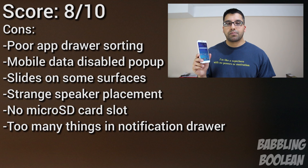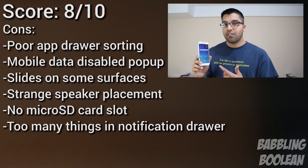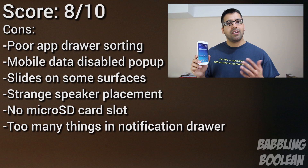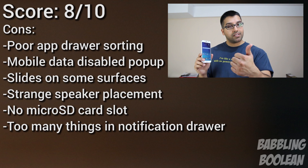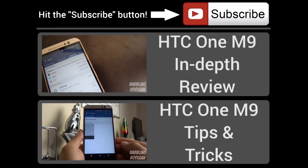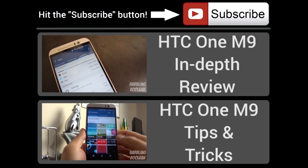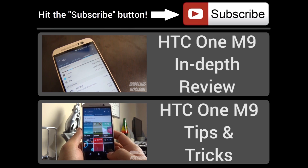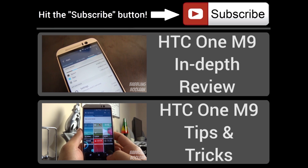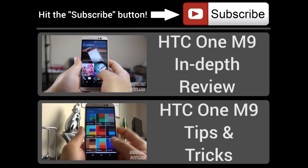If you guys found this video useful, be sure to check out my Facebook, Google Plus, and Twitter links, and a whole bunch of other video links regarding the Galaxy S6 in the video description — like a gaming demo video, camera sample video, and more. Hit the like button, it does help. Subscribe, and thanks for watching. I'll see you next time.